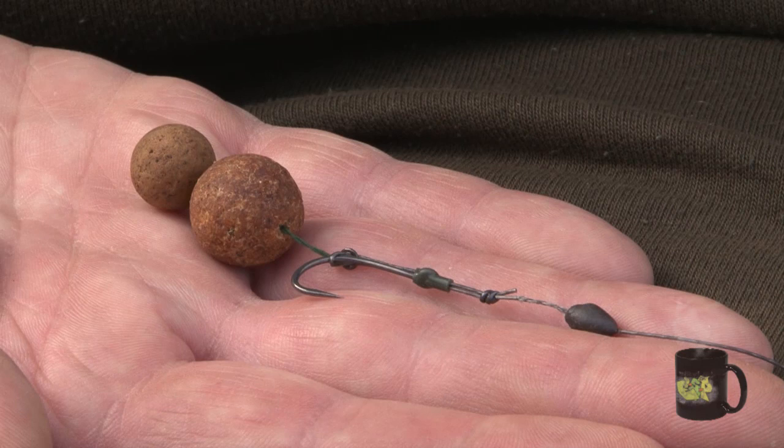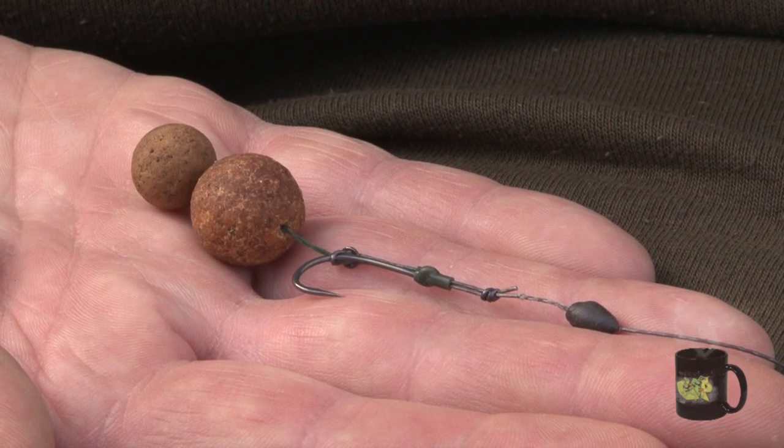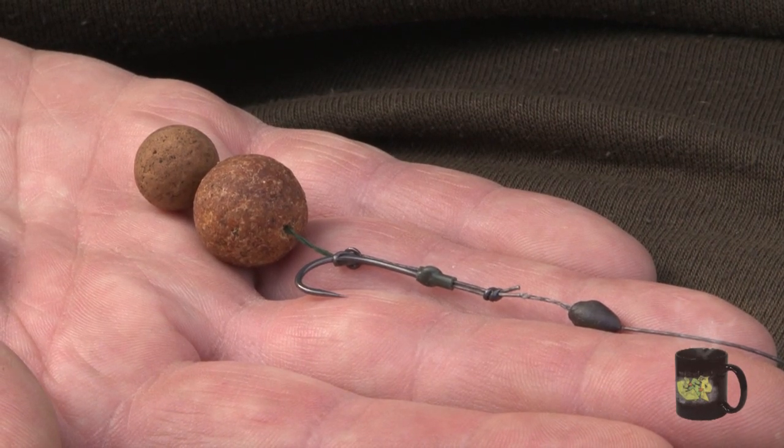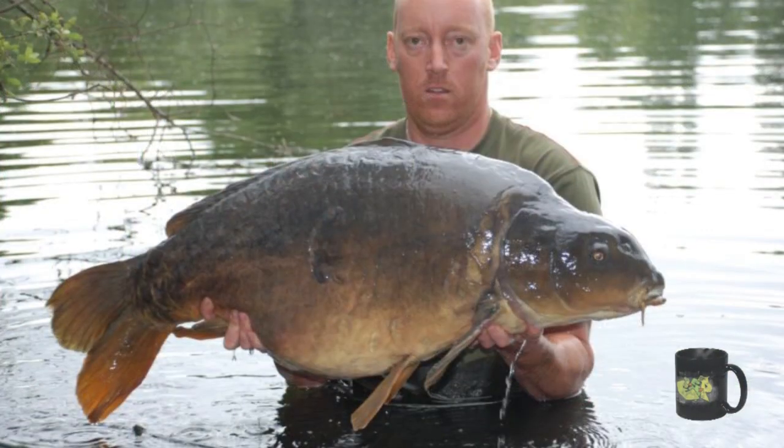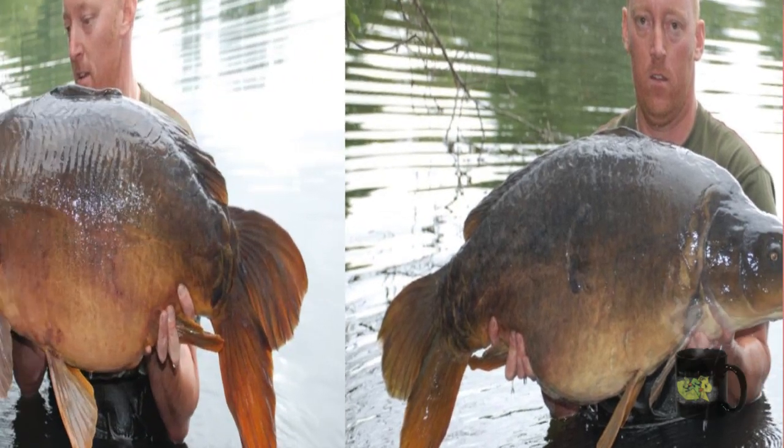I wanted to reel in and get the rods in because I had a feeling that the fish were feeding harder on the bottom and they were ignoring my pop-up. But I wanted to get the rods back out as quick as I could. So all I did is I reeled the rods in, cut the pop-up off of the ring, attached a small hair and then put the snowman rig on, cast them back out to the spots. The next morning I had the brute and then I had Packs — the two biggest fish in the lake.